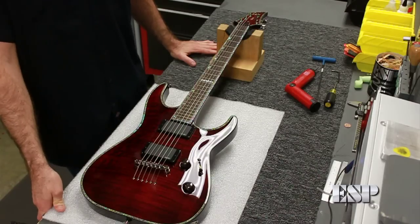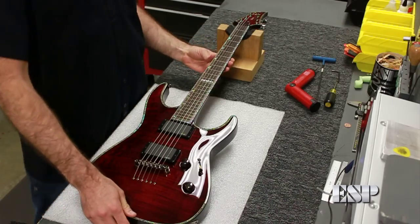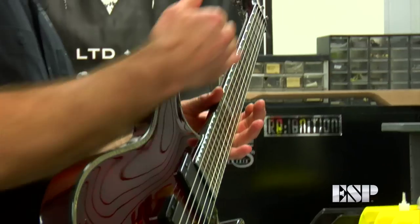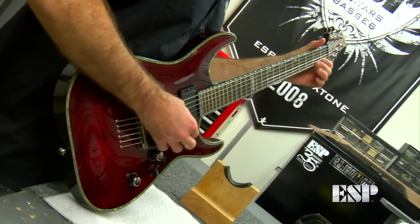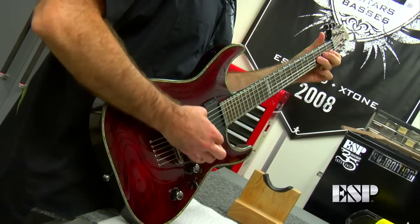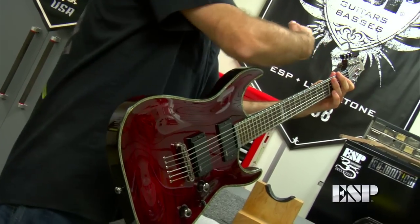We showed you how to adjust your truss rod in the first case where your neck has too much bow. We're going to show you a second example now. In this case, this guitar neck has back bow, which means the neck is bowing backwards. So what happens is you may pick up your guitar one day to play a chord, and you'll notice that these strings right down by the nut area just don't even ring.